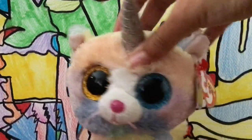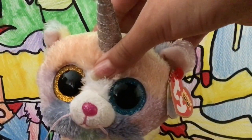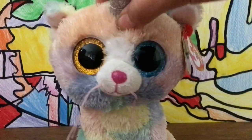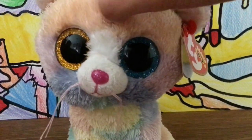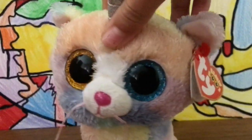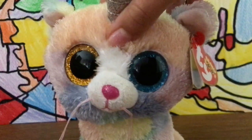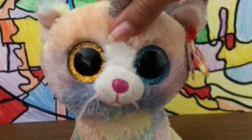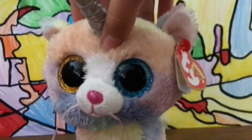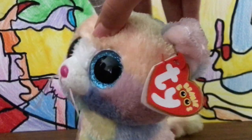Hey guys, welcome back to my channel. Before starting this video I just want to say a quick announcement — I will be uploading daily since I'm already on vacation from school. Anyway, let's talk about this video. Don't your plush toys get dirty over time? Well, you don't have to throw them out. Some people say washing them is not a good idea because their color fades, but I'll show you how to wash them properly so the color stays.